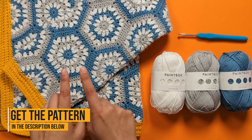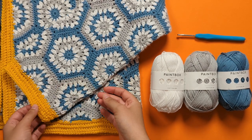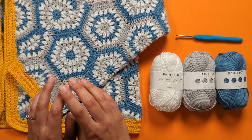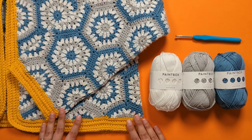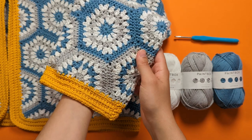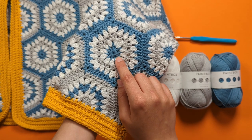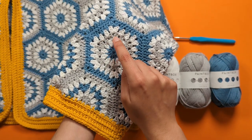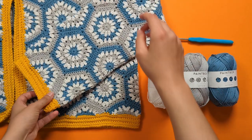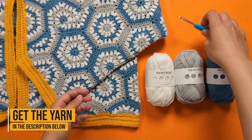You can find the free pattern for this hex jacket in the description below. If you've watched our tutorial on how to do a traditional granny square, the granny hexagon may be next on your list — it's another classic. We've linked our granny square tutorial below too. This granny hexagon consists of five rounds. The first two rounds create a circle, and from round three we create the six corners, using Paintbox Yarns cotton DK and a four millimeter hook.